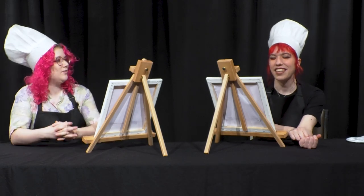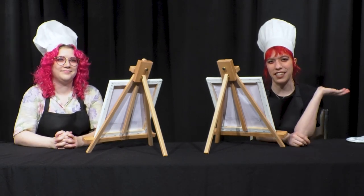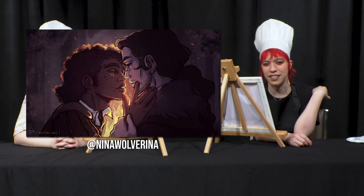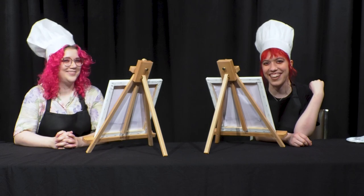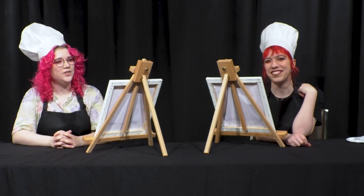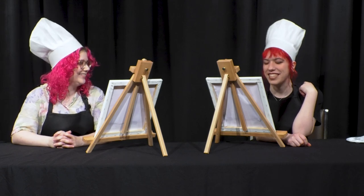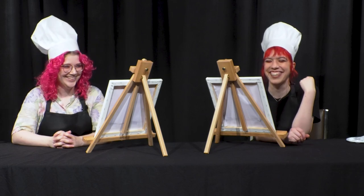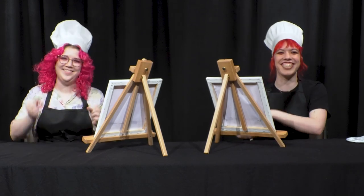Why don't you introduce yourself here, please? Hi, I'm Nina. I do a lot of character art and portraits and whatnot. And today I'm not going to do that — none of it. Have you done macaroni art? Not since I was three. And she said perfect. I have an advantage here.